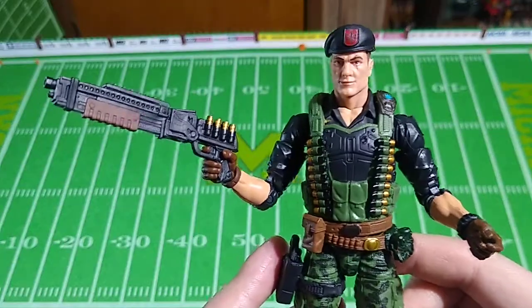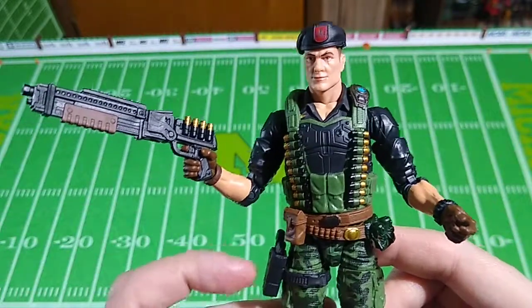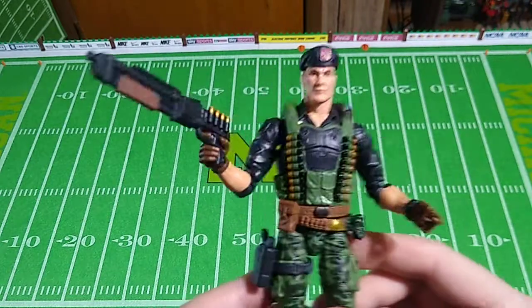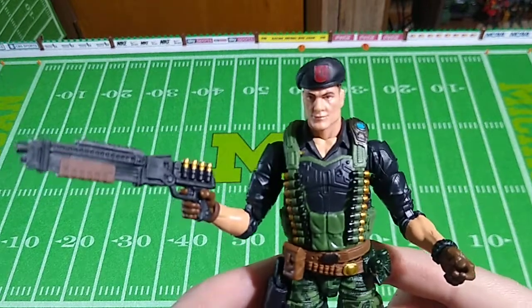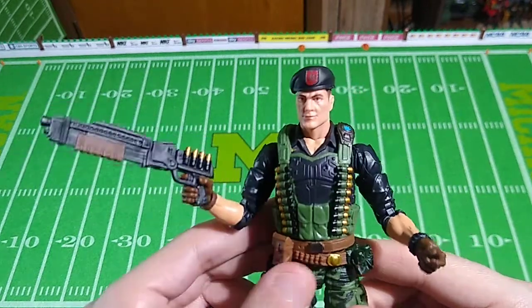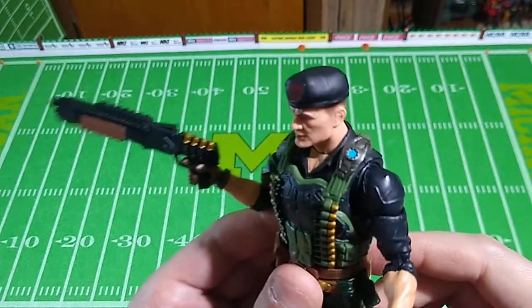Different strokes for different folks. I know there are people out there that like these just fine and feel personally attacked when anyone criticizes the design choices and the low quality of some of these weapons. I can only apologize to those individuals and hope that they can get on with their lives, as I shall do myself. But again, really dig the figure.